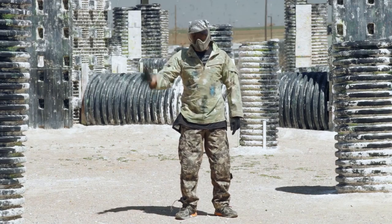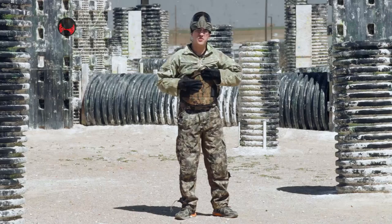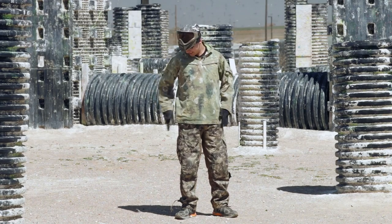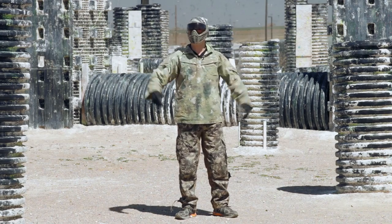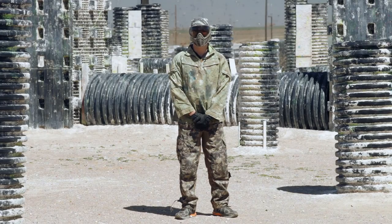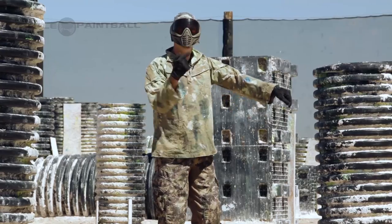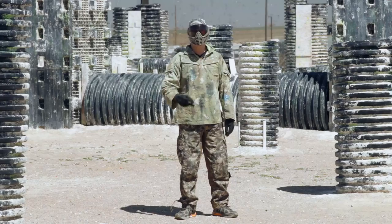Next up is the Valken VTAC chest protector, and this one feels a little more solid. I'm feeling a little more confident — I feel like this is not going to suck nearly as bad, even though I'm not looking forward to it. Hit me, Caleb. Not so bad — like a two, not bad at all.